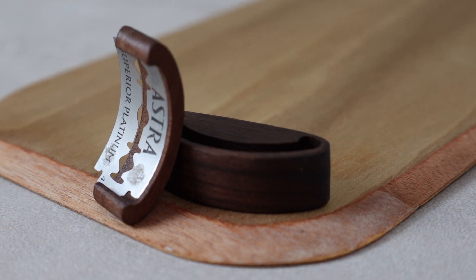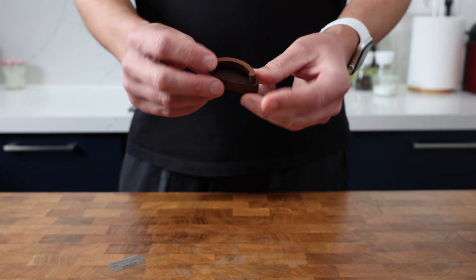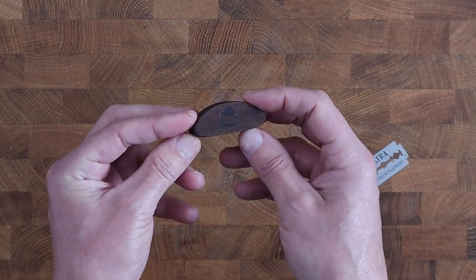The Arc has a base and a blade section, which are both made from American black walnut. The base section has the Wire Monkey logo embossed on the bottom.